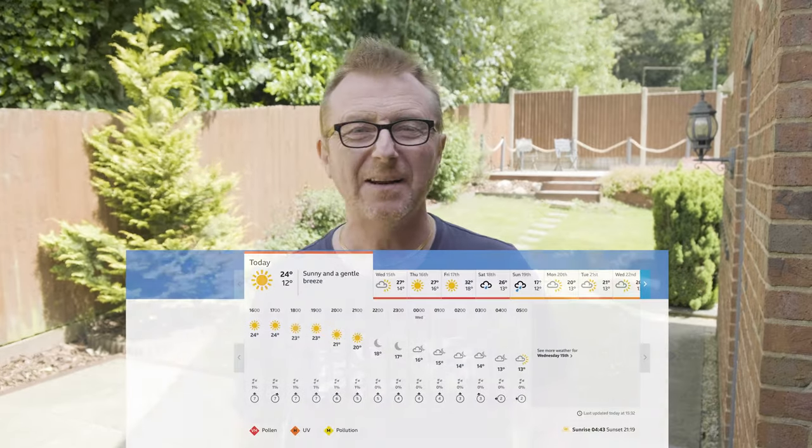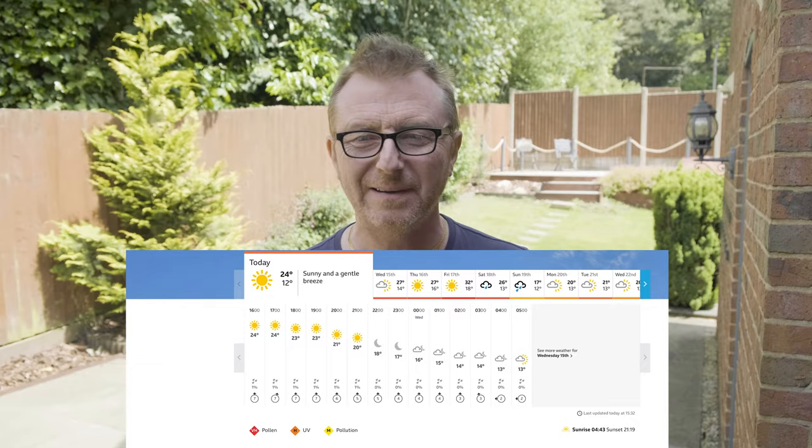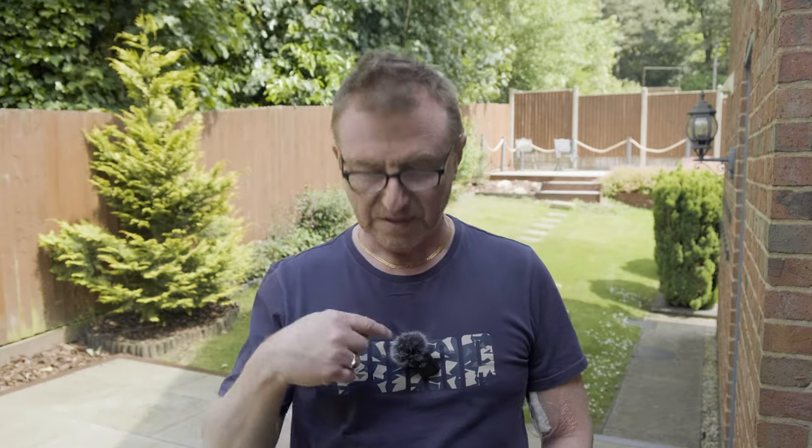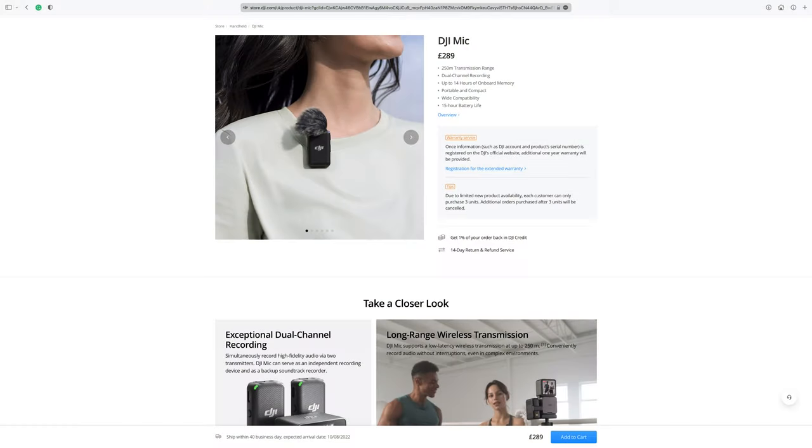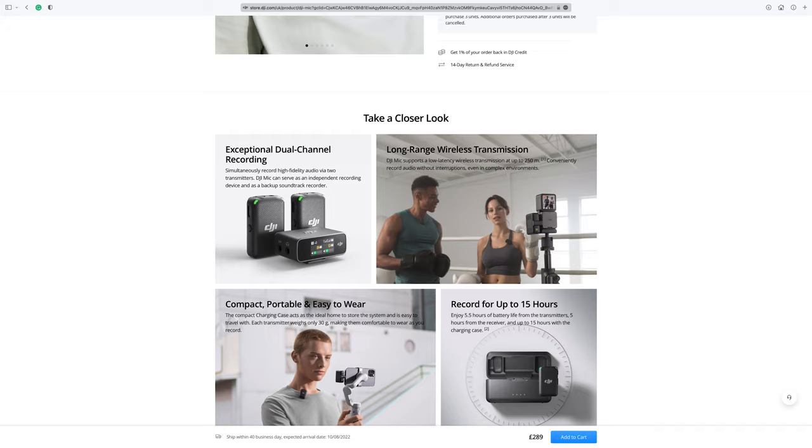Hello, welcome to another video. Outside again today because it is a lovely sunny day — you don't get many of these in the UK, so I thought I'd make the most of it. Plus it gives me a chance to use my new DJI mic outside in the wind with my new little dead cat.